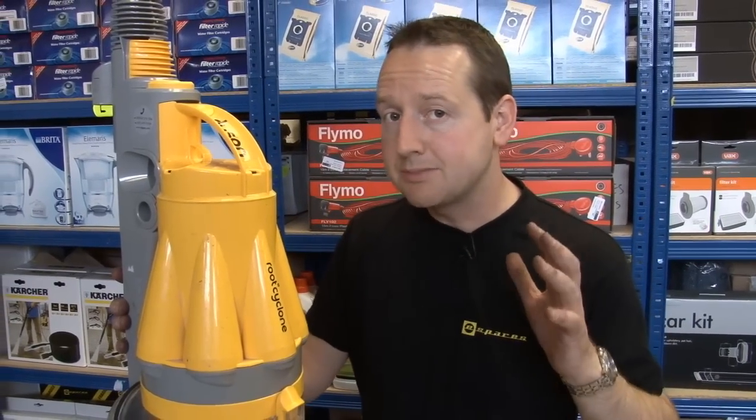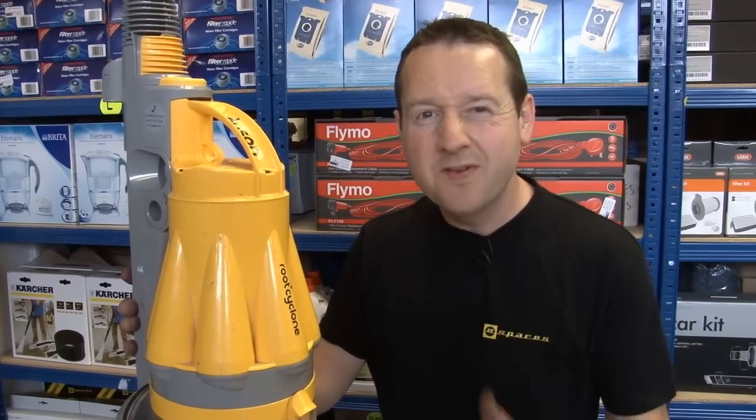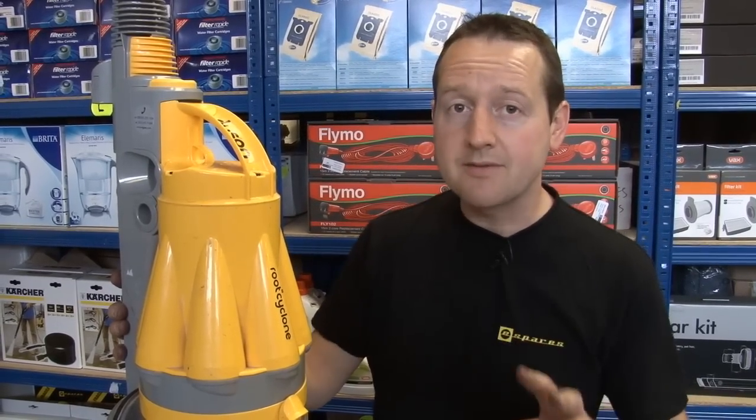Safety first — obviously make sure you're unplugged from the mains. Now this is by no means an easy task, but it's more fiddly than anything else. I'm going to start by removing absolutely everything that I can from the Dyson just to make the job a little bit easier.